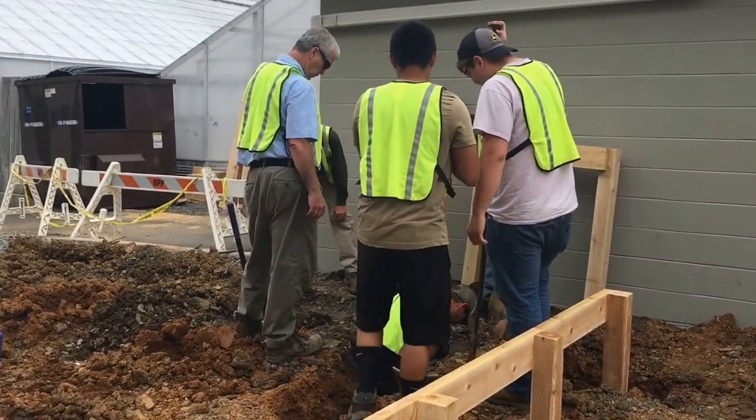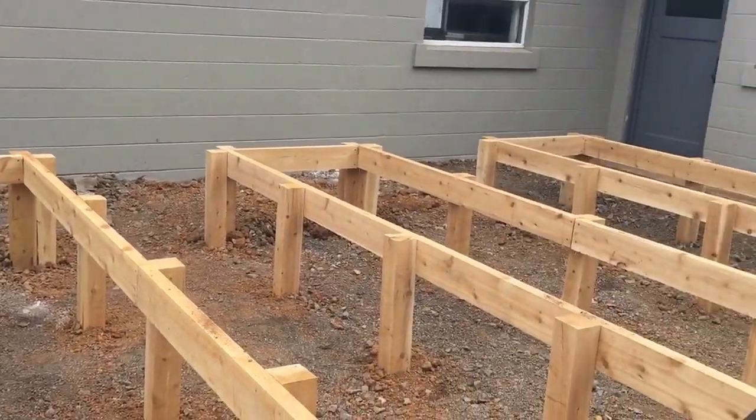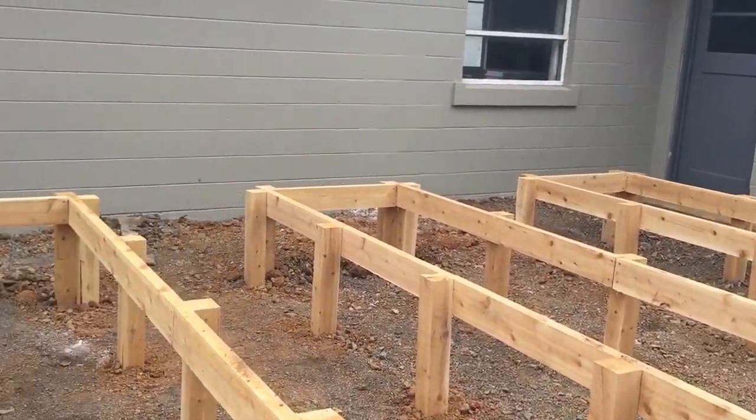What will these be used for? Pretty much it could be used for the student-run farm, or whatever the head house decides to do — whatever the greenhouses want.